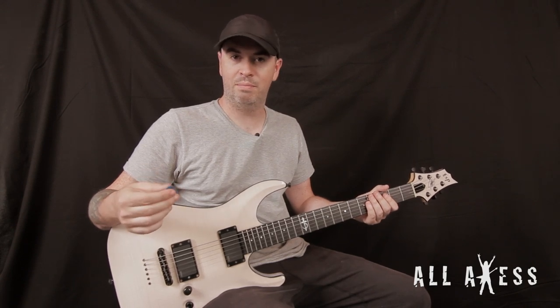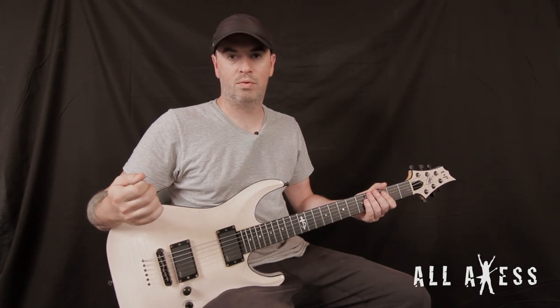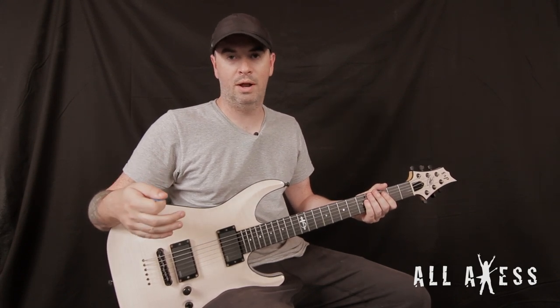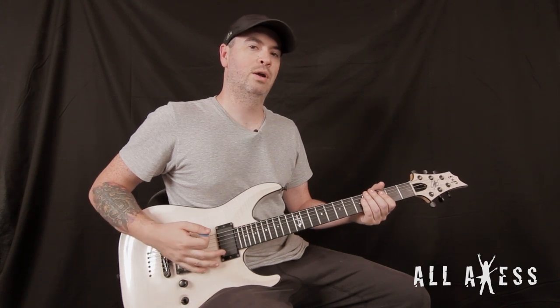It's at 175 beats per minute, so if you want to play along or practice it, that's it up to speed. We're in drop C tuning, so if you want to play along, here you go.